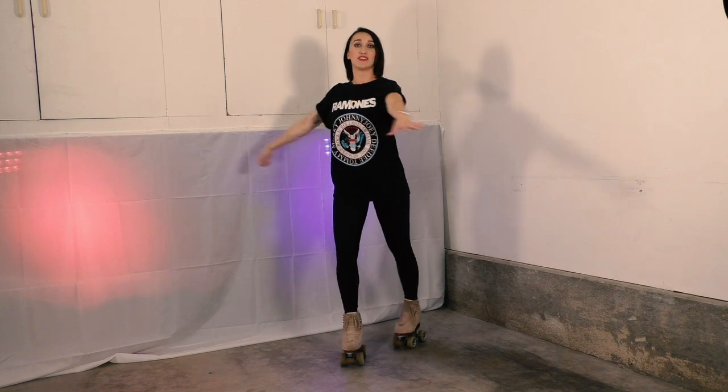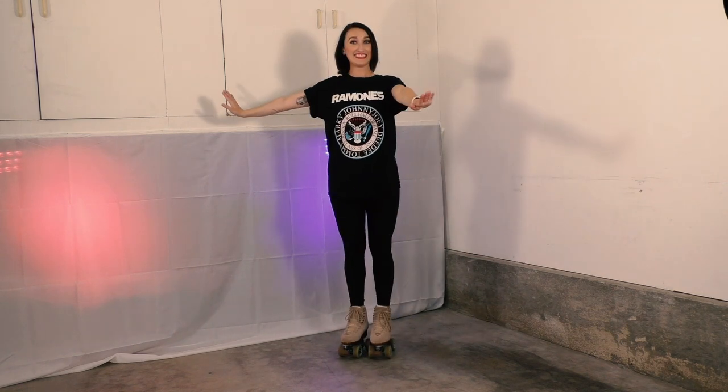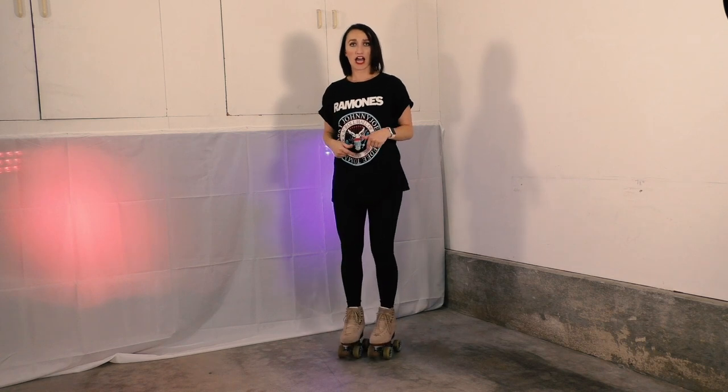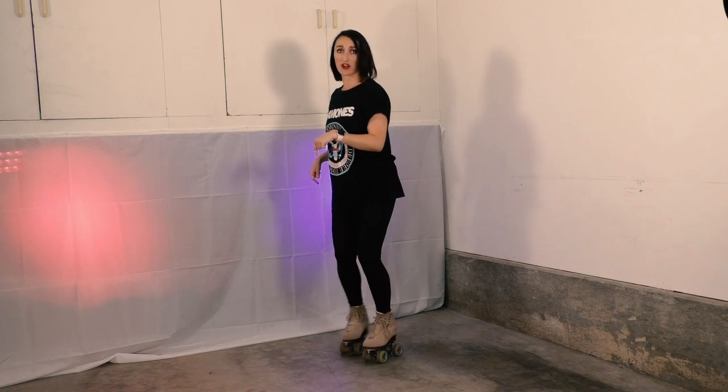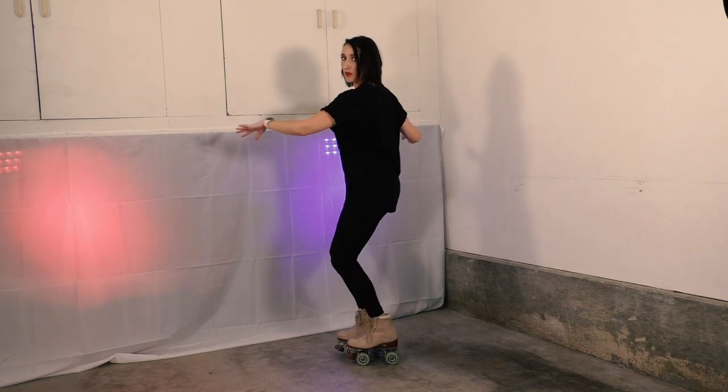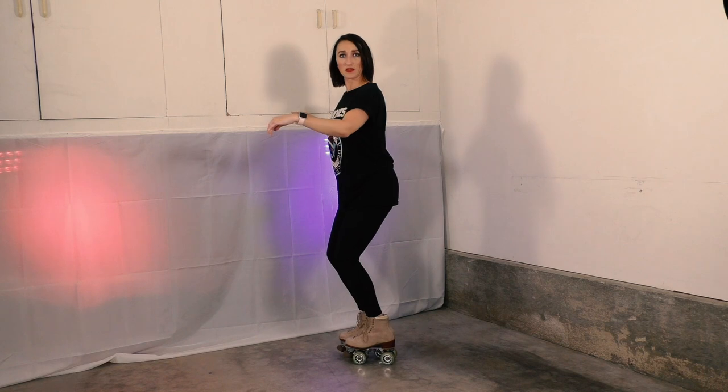How many times around you're going to go and what your arms are going to do. And then when I stop myself, when I come out of the spin, I just put my wheels down. So I go from this down to normal and I slightly bend. So I start with a bend and I end with a bend.